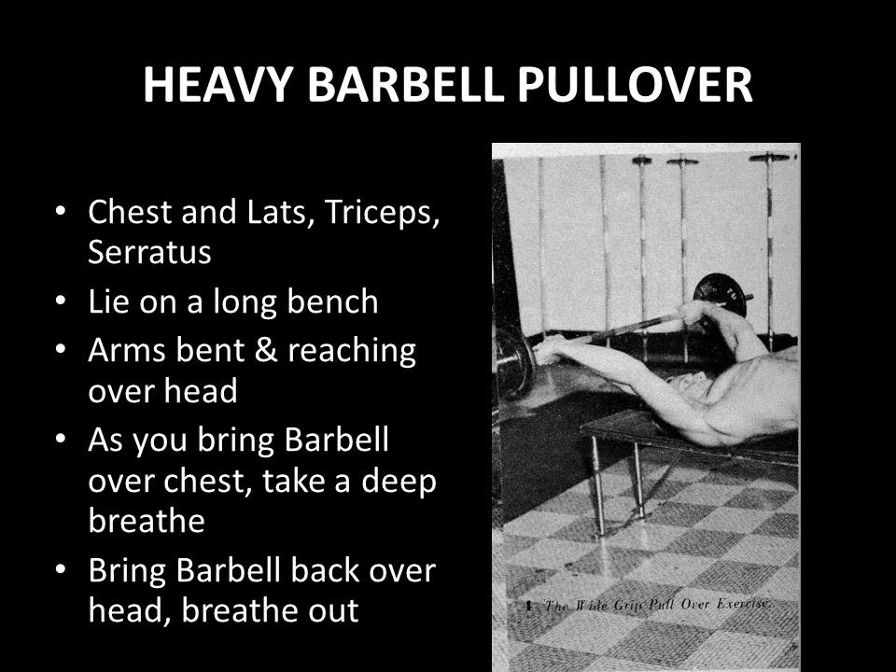When you compare the heavy barbell pullover to the machine version, yes, the machine pullover does target the latissimus more. However, the heavy barbell pullover is a compound free weight exercise — many muscle groups are required to perform it, so it is not an isolation movement. It involves movement of the elbows and shoulders, recruiting the chest, lats, triceps, and serratus. Combined with the squat in the 20-rep squat program, you have an incredibly effective program for gaining weight.